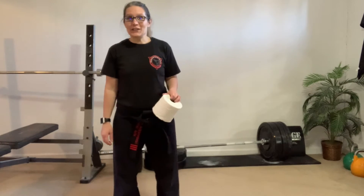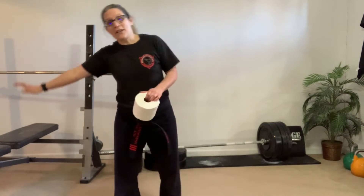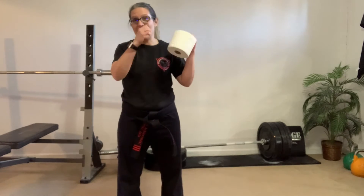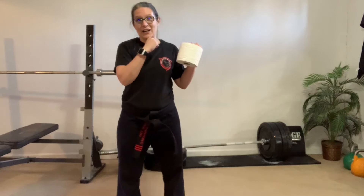Okay? So, it's going to look like this, and you don't have any support. You are your support — that's the other part of this challenge. You don't get to lean on anything.